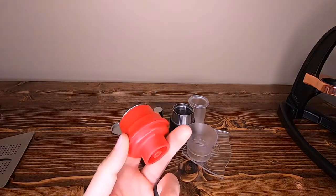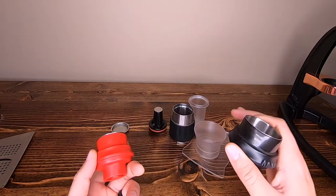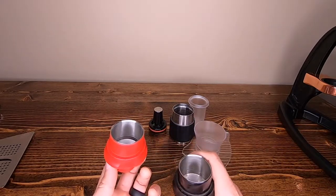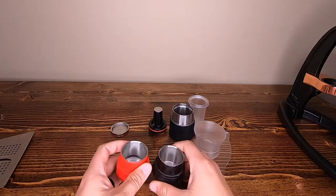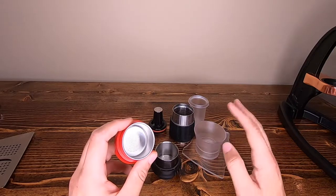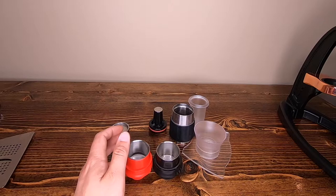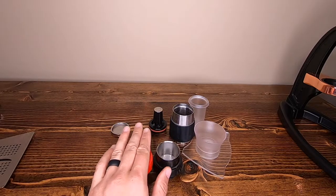You can always buy the Neo piece separately from Flair. So if you think you might be going into espresso, I would start off with getting the Classic and purchasing the Neo piece as well, because eventually over time you can upgrade everything you need to get the Flair Pro 2 without having to buy another base. Whereas if you started with the Neo and later want more, you would have to buy a brand new Flair versus just upgrading some pieces. For somebody who just wants coffee quickly and doesn't care too much about quality, the Neo is the way to go. But if you really want to make quality shots, go with the Classic.